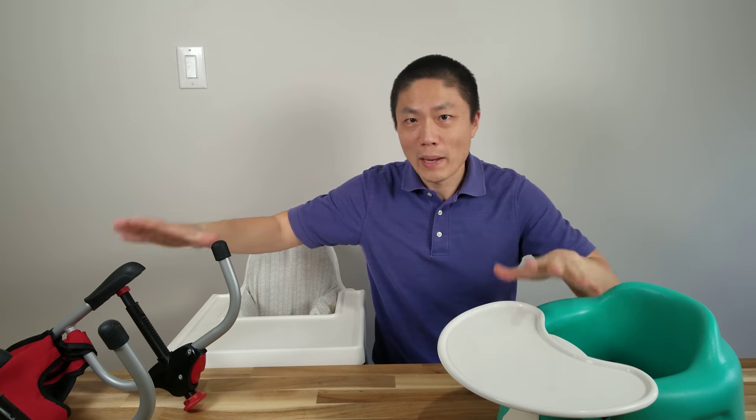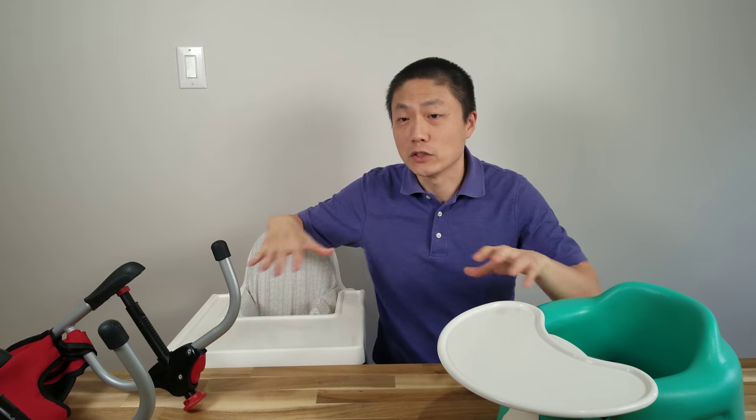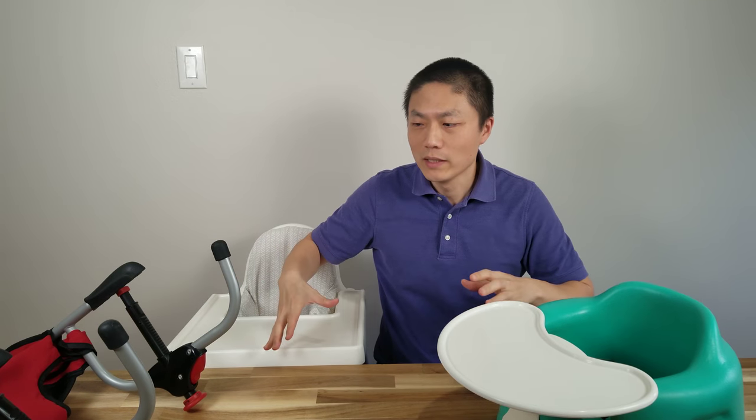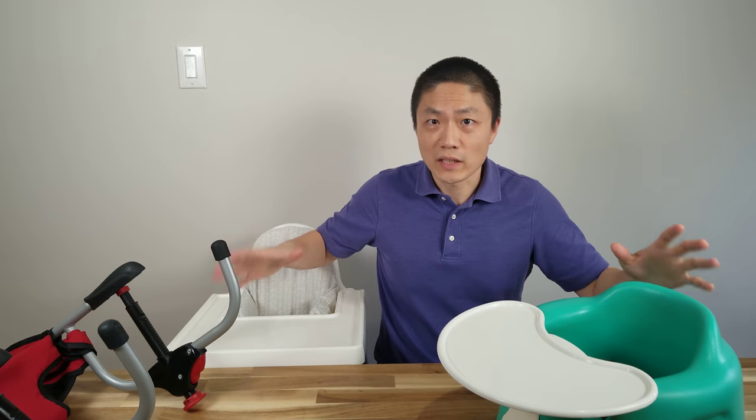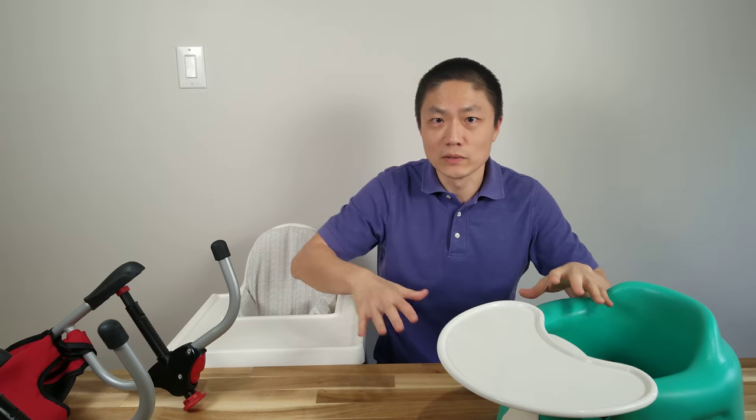What's up YouTube? Welcome back to another episode of New Parenting Training. On today's episode, I'm going to share with you what we use for baby seats. I have three items here and we actually use all three. So instead of doing three different reviews, I'm going to cram them into just one. Not only am I going to talk about the pros and cons of each individual product, but I'm also going to share tips and tricks that we have learned from using these.